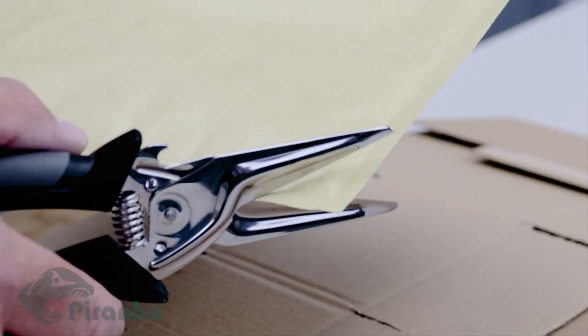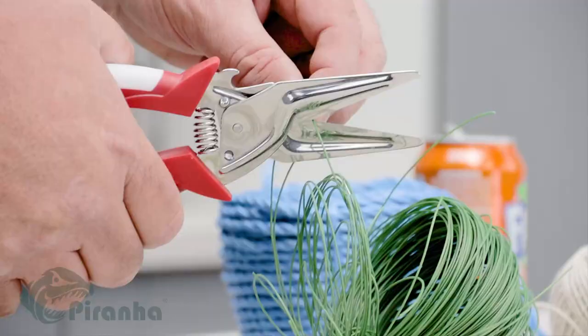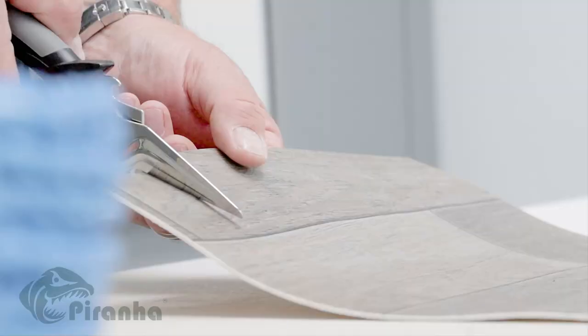Introducing the Pro-Cut Scissors from Piranha, the multi-purpose, super sharp scissors that cut through most items in your home, garden and garage.